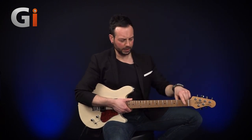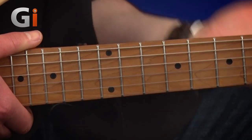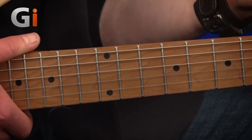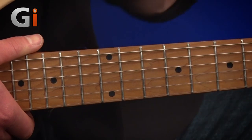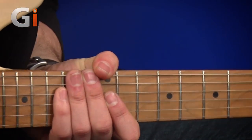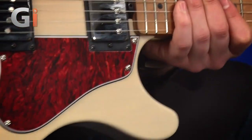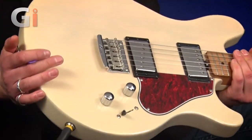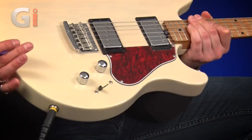We've also got on the front here a roasted maple fingerboard. The radius, if you're interested, is 9.5 inches. Stainless steel frets, 22 frets. Moving down to the body, this is very cool. The finish on this — we're looking at a translucent buttermilk finish. And you can just see through this, it's delicious, it looks like a great big sweet.